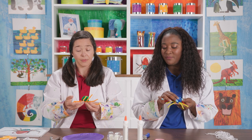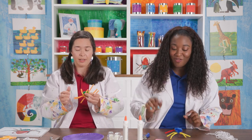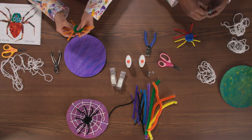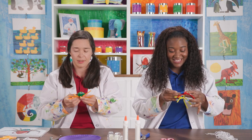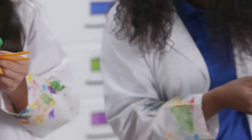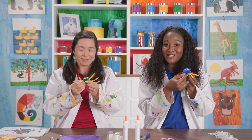Now I think we should put the eyes onto the spider. Grab your googly eyes, or you can just draw on eyes if you don't have googly eyes at home. You could really give it as many eyes as you want — you don't have to do just two eyes. You can do a million eyes. Yours is so cute! Now we have our spider. I think it's time to make the web.